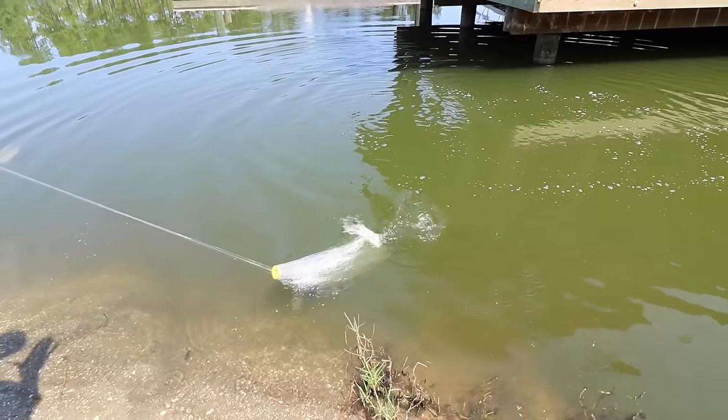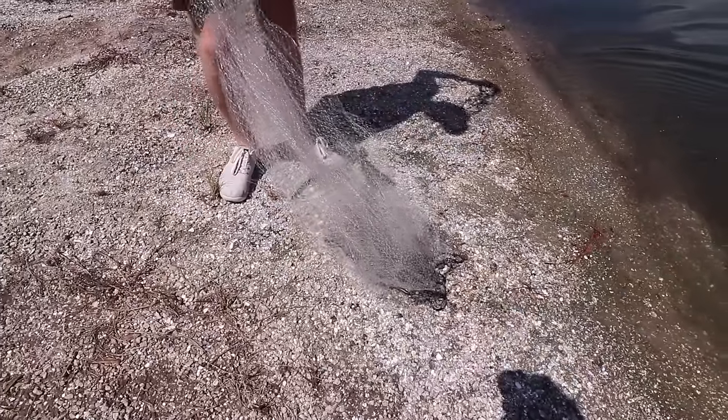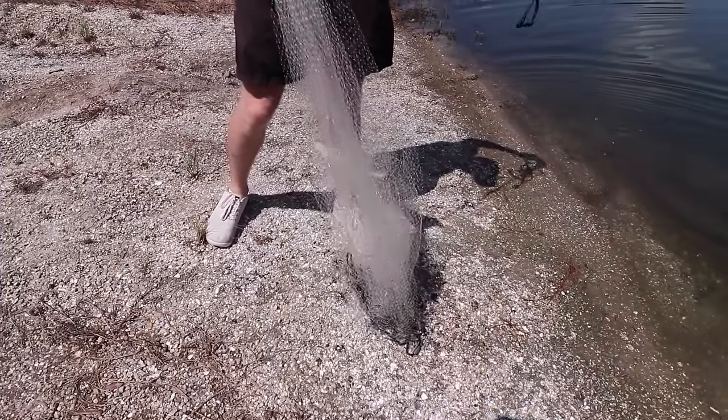Let's see if we got anything on that first pass — oh, it's a bass! Oh my gosh, no way! Should we put that in the cooler? Is that reasonable for bait?